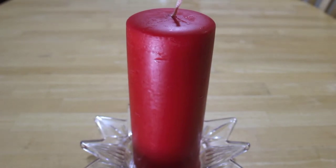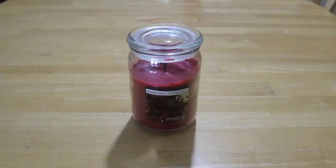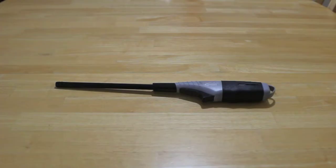You will need one candle where all the action will happen, another one preferably in a jar so it's easier to pour, and a lighter.